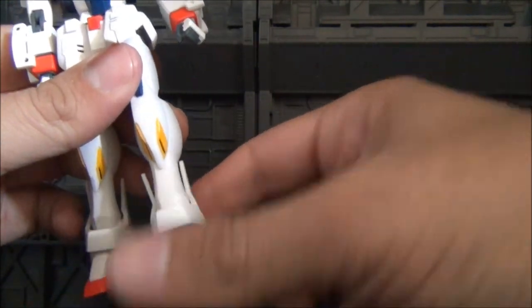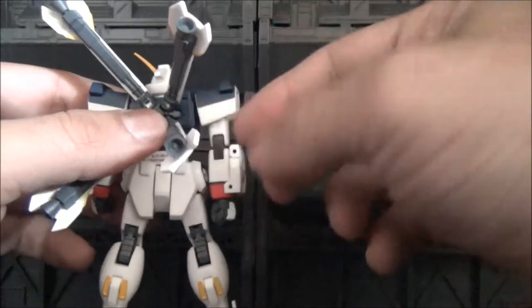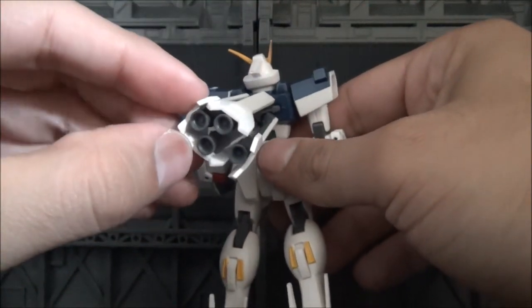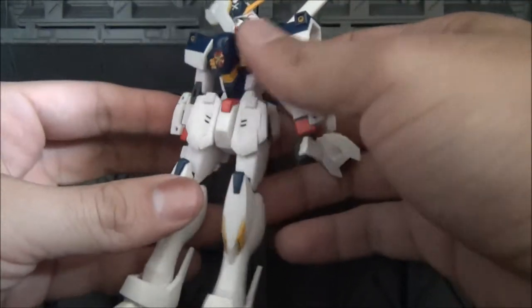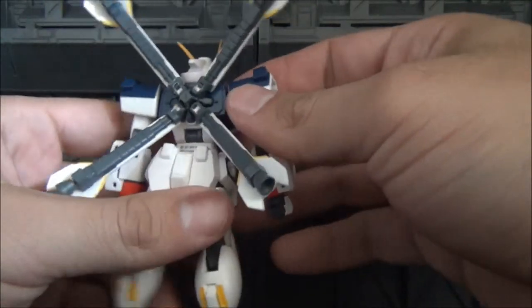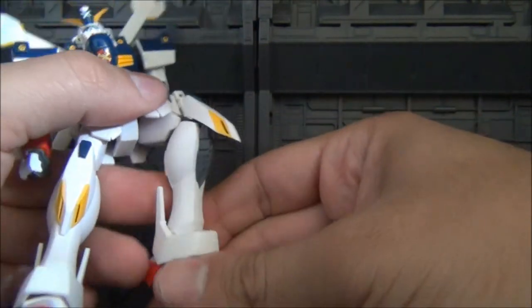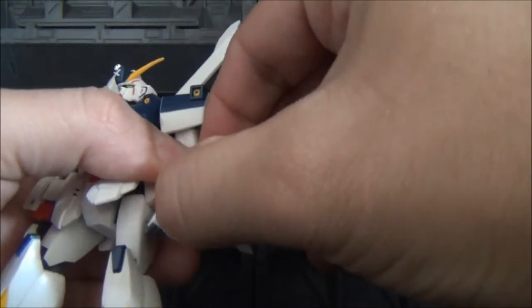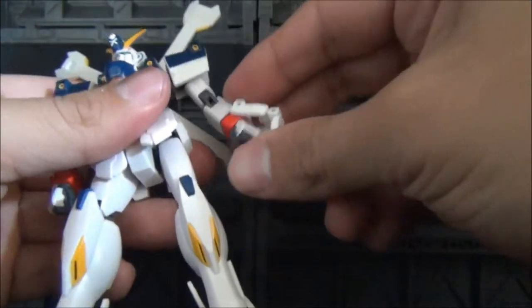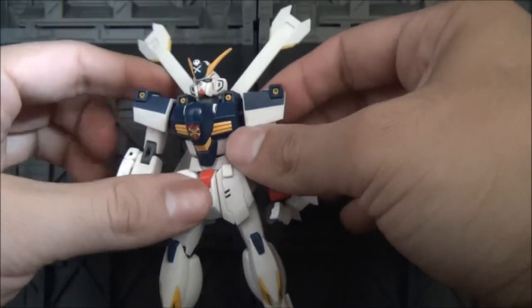You get a little bit of ball jointed ankle armor as well. The thrusters are a little bit articulated — they can move in all sorts of directions. The thruster cones themselves don't move, but that's okay. You get a ball jointed head. The skirt armor on the side and the back skirt armor move as well — pretty cool. You get butt flaps right there. The little kneecap pieces can move to show little vents, kind of like the F91. You also get beam generators on the forearms that can articulate — these come on all the Crossbone Gundams.